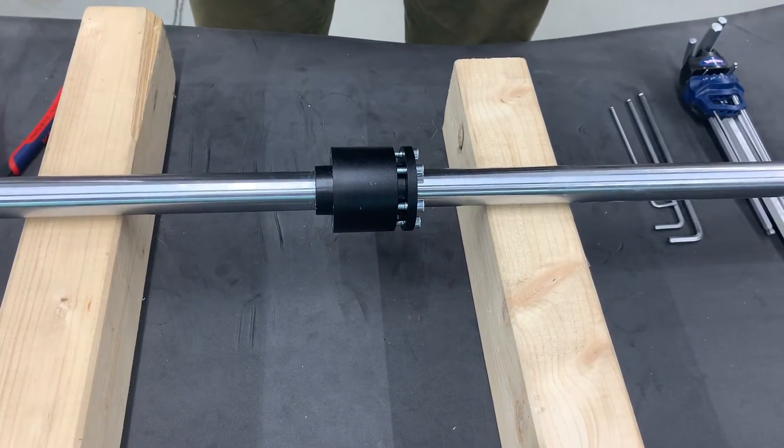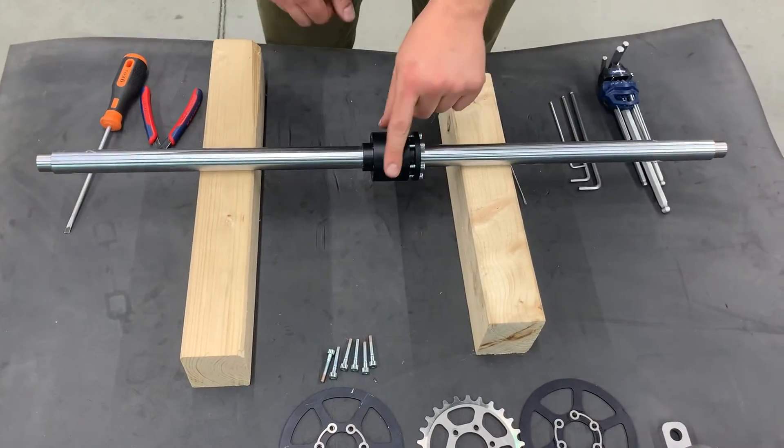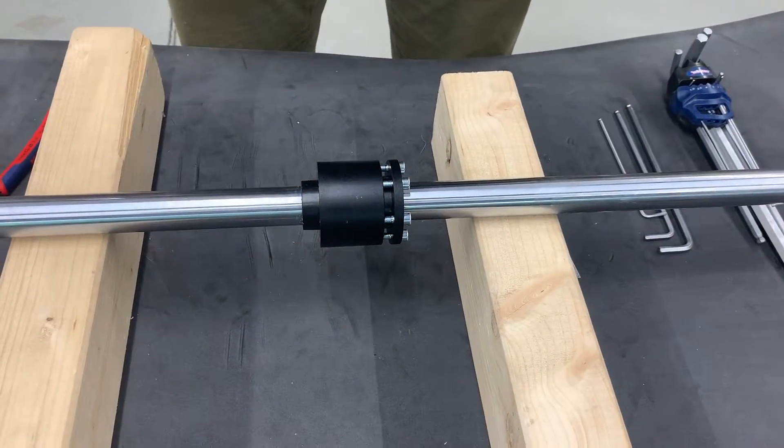Now we have the axle taken apart at the main components. These two end bolts and this middle assembly — please leave those to us or your dealer to take apart if needed.